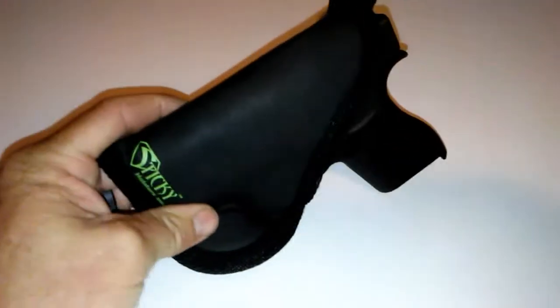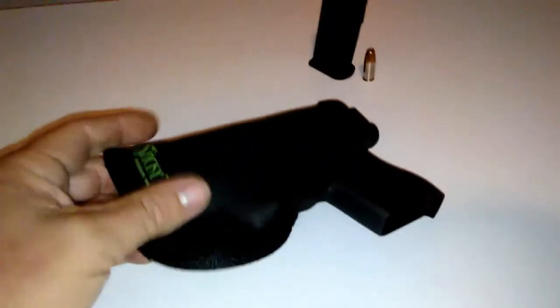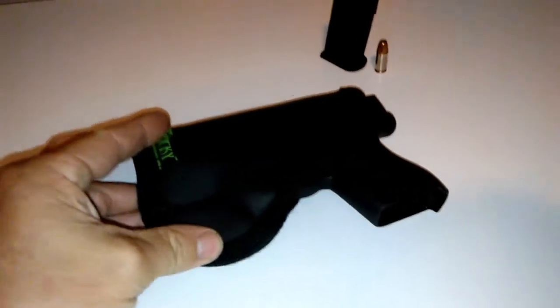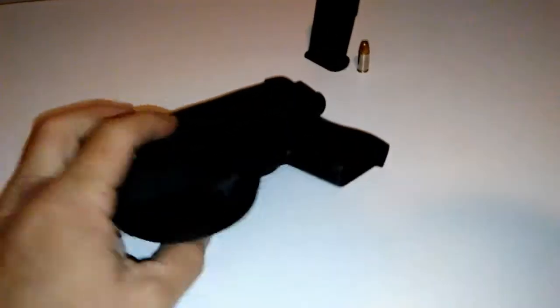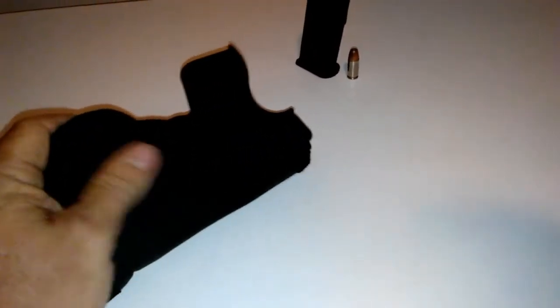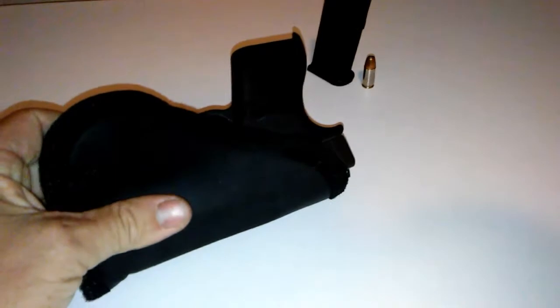Now, I like this holster and everything. It's pretty good for pocket carry, I guess. You can still stick it in your waistband as well. But I wanted to try something different.